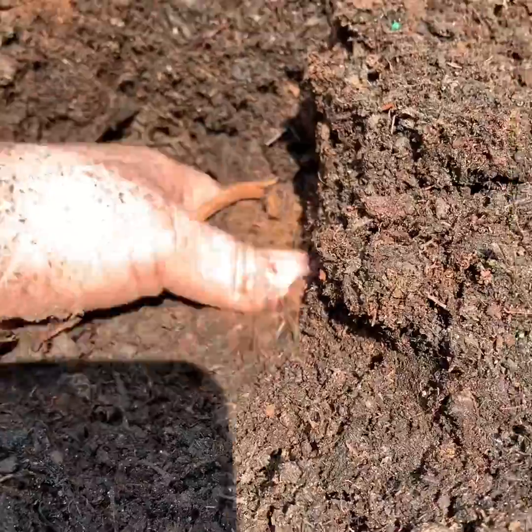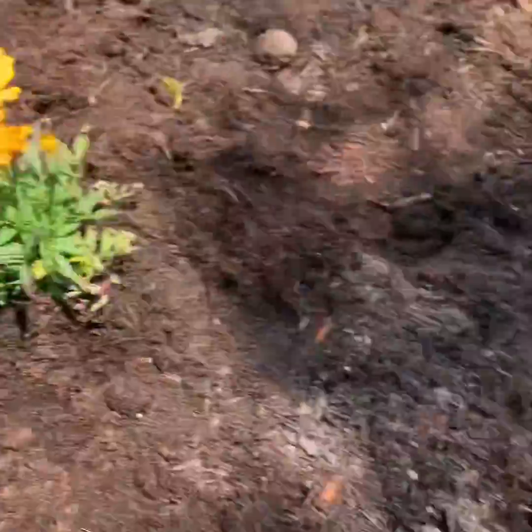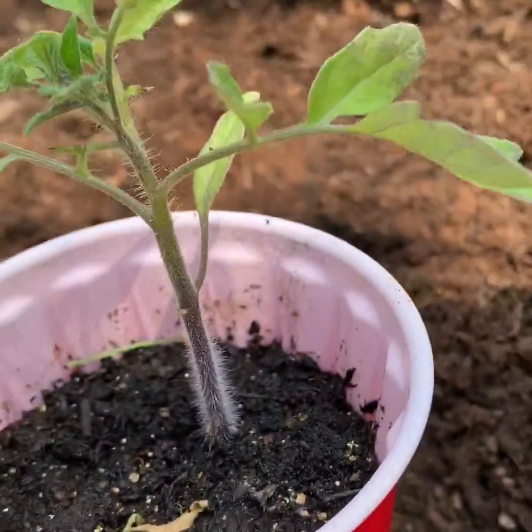I wanted to show you what I do with the tomatoes before I actually stick them in the ground. You want a hole that is deep enough that you'll be able to get the tomatoes up to the ground.